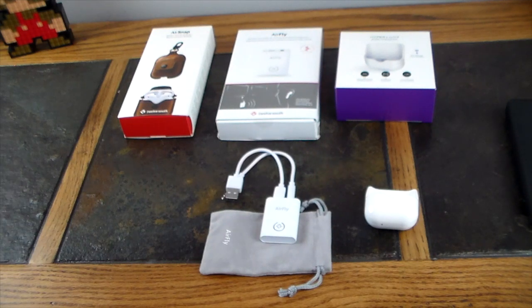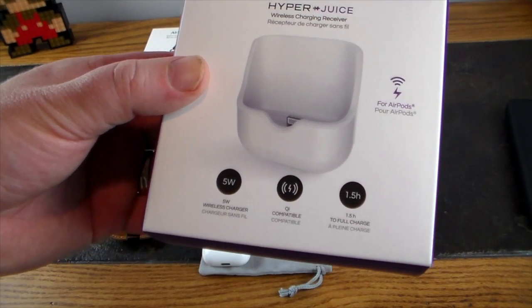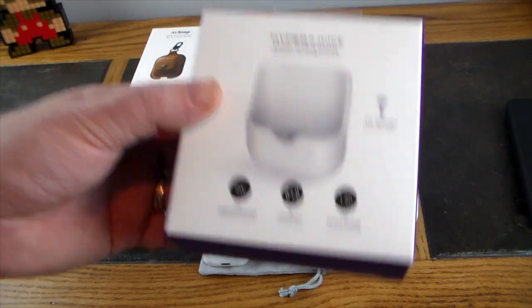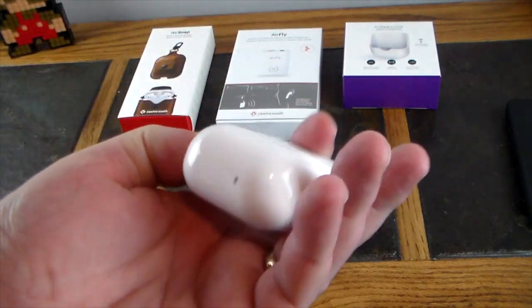Last but not least, this is from Hyper and it's called the HyperJuice. Everyone rumored the next AirPods would support wireless charging, but Apple didn't deliver that in their fall announcements. Enter Hyper — this is a wireless charging receiver for your AirPods. Now you can wirelessly charge your AirPods. It takes 1.5 hours to fully charge the AirPod case from dead.